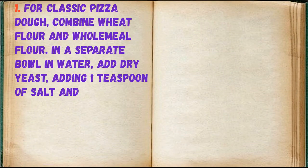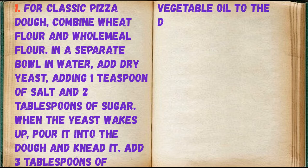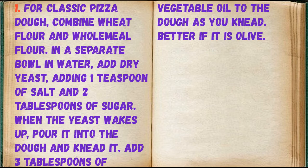For classic pizza dough, combine wheat flour and wholemeal flour. In a separate bowl, add dry yeast to water along with 1 teaspoon of salt and 2 tablespoons of sugar. When the yeast wakes up, pour it into the dough and knead it. Add 3 tablespoons of vegetable oil to the dough as needed.